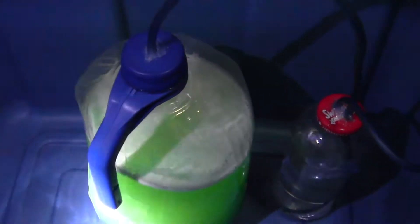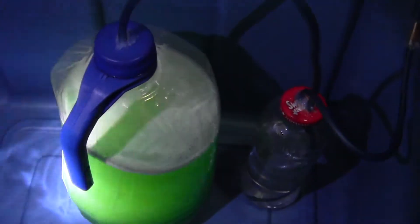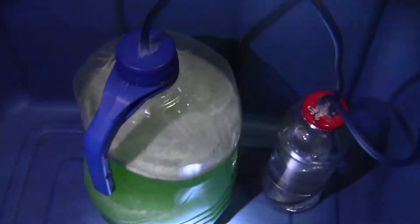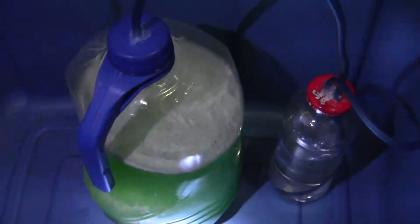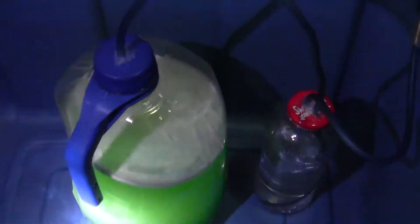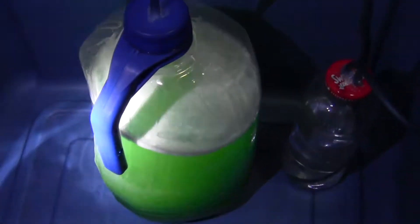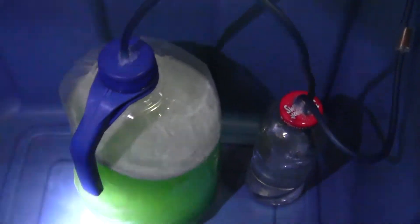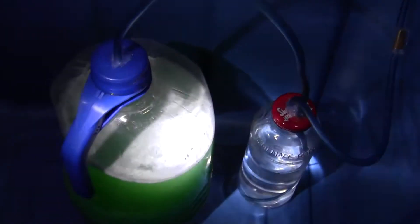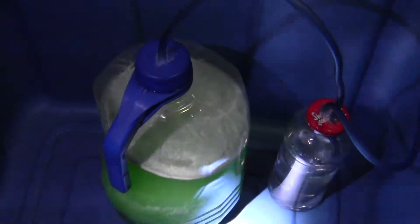This is where all the yeast and sugar and baking soda goes. There's actually jello in here. I followed the recipe on one of the fish tank forums — you make jello, put some rice in it, then fill it up with the yeast and sugar and all that stuff. Supposedly it's supposed to last longer, so we'll see.